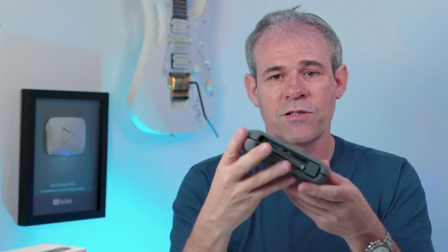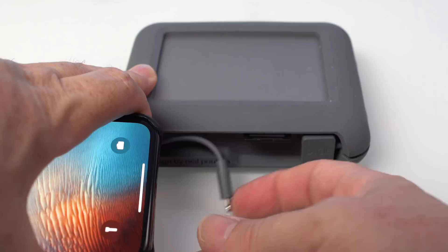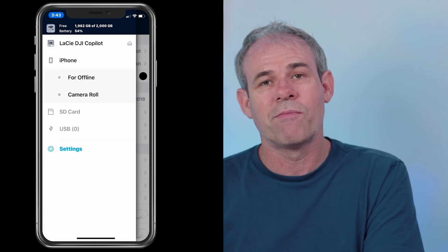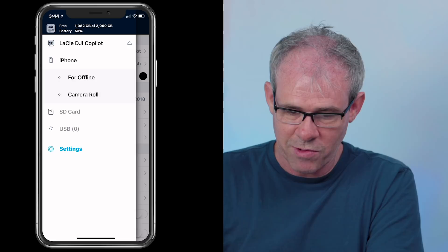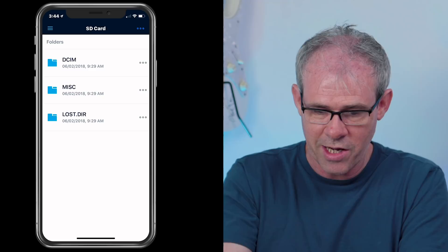Once everything is loaded onto the drive, you can plug in your mobile device. Tapping the Copilot BOSS app — BOSS stands for Backup Onset Solution — you'll see three options: the LaCie DJI Copilot drive, your iPhone to browse through the app, or SD/USB. If you plug in an SD card, that option will light up. You can choose to copy the files or just browse the SD card directly through the Copilot app, or view a connected USB device such as a camera.